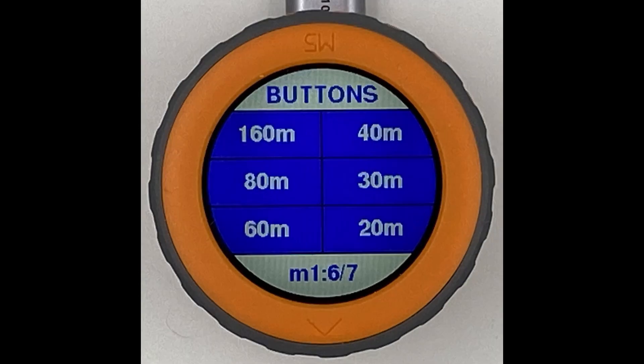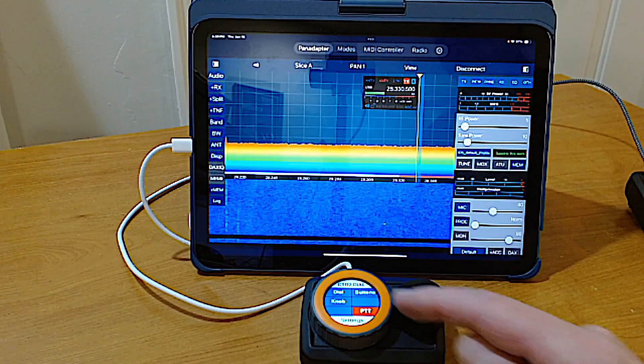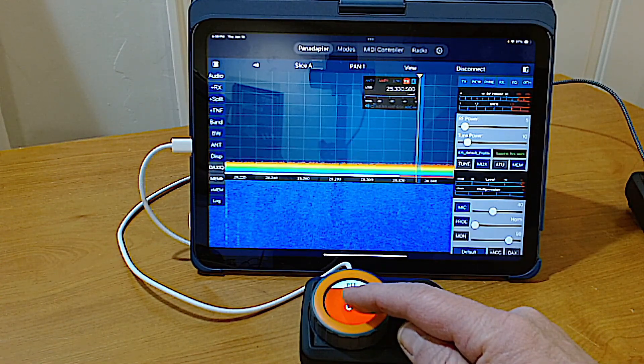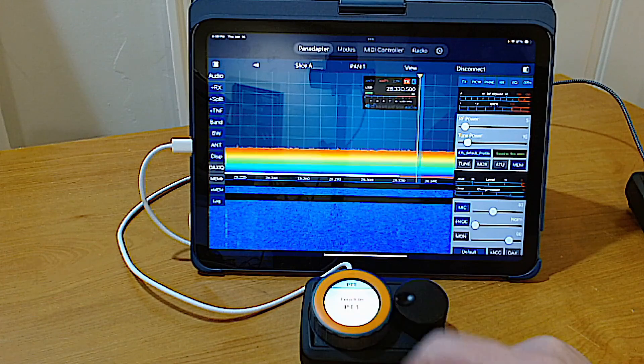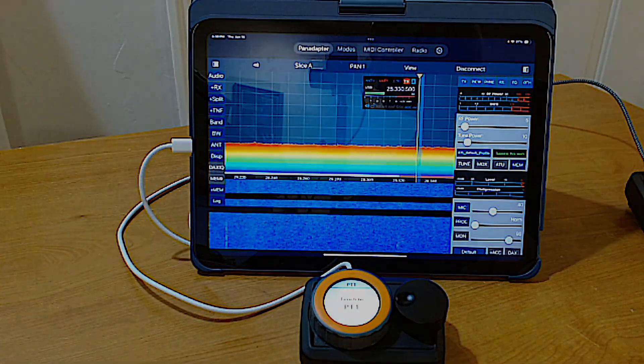The Dial's configuration can also be backed up and restored from your computer. The Dial includes a virtual push-to-talk button, accessible from the home page. Touch the Dial's display to key the radio and release to unkey. Some radio control apps support both momentary and latching push-to-talk control.